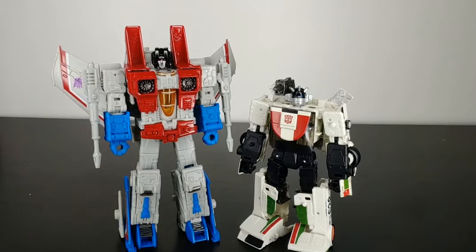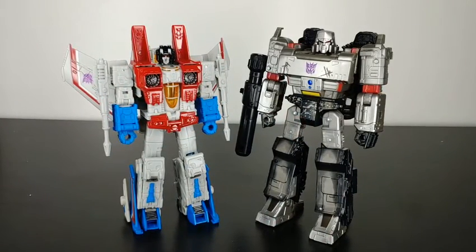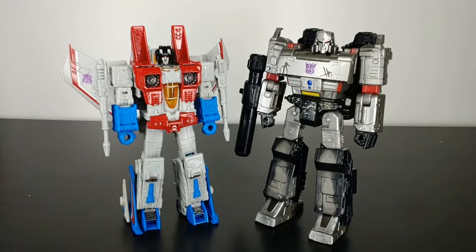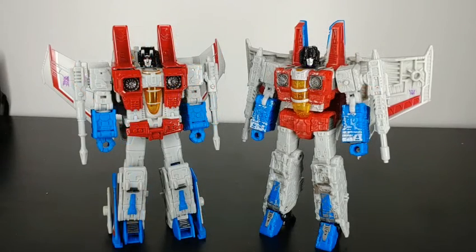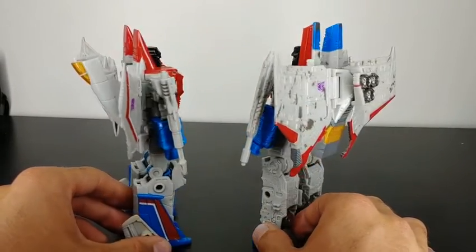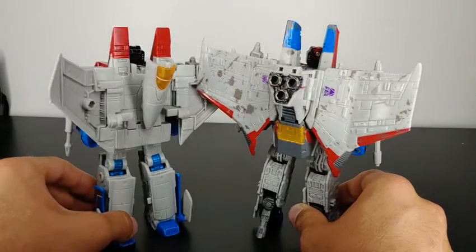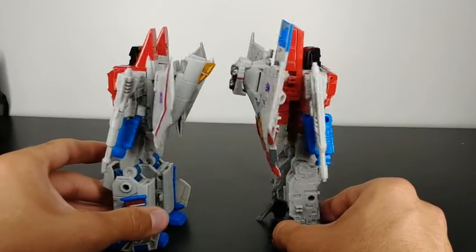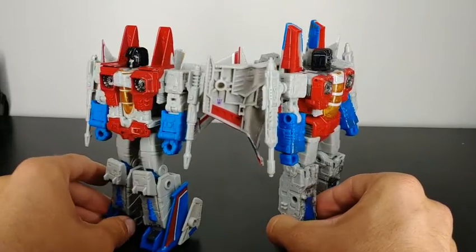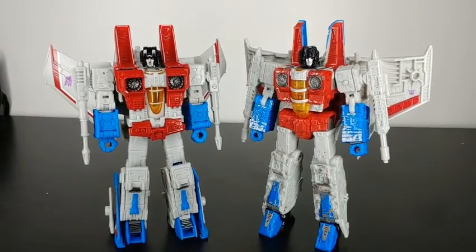For robot mode size comparisons, here Earthrise Starscream is next to Earthrise Deluxe Class Wheeljack. Here is the Siege Netflix series Voyager Class Megatron next to the Earthrise Starscream figure — I think these two look really good side by side. And here is the Siege Voyager Class Starscream compared to the Earthrise Starscream — there are some major differences, but you can tell they're the same character. One of the biggest noticeable differences is the battle damage on the Siege version. I prefer the look of the Earthrise Starscream without the battle damage — just two different figures, but really good representations of Starscream.